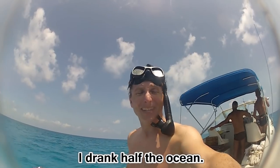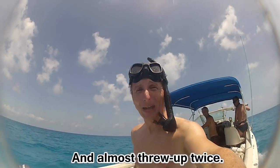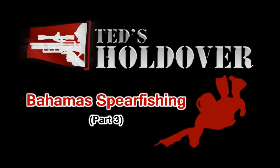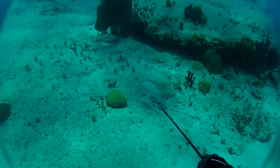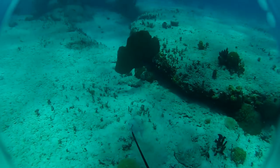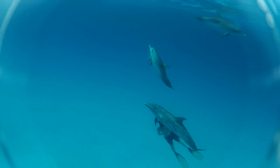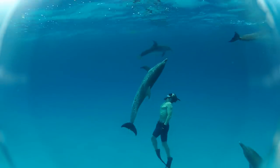That was incredible. I drank half the ocean and almost threw up twice. That was completely worth it. So as I promised you guys in part two, we will continue to shoot fish, cook fish, eat fish, and we'll get to that dolphin footage as well.